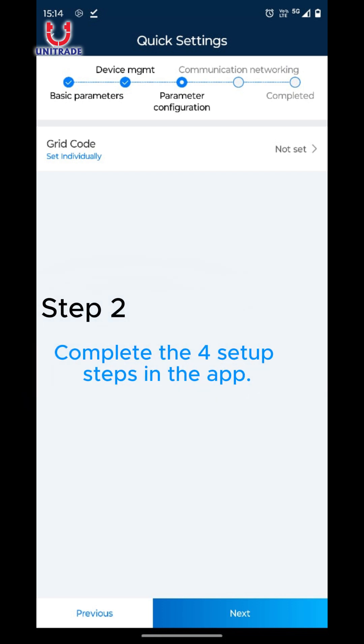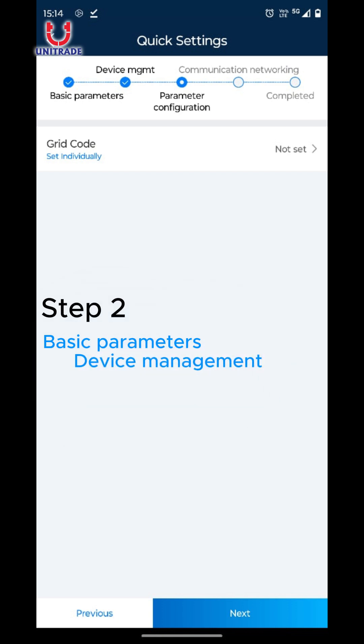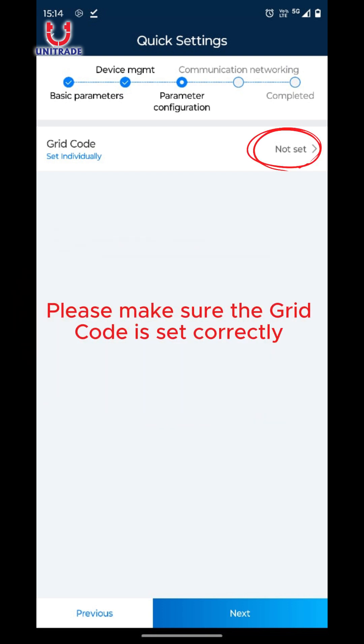Step 2: Complete the 4 setup steps in the app — Basic Parameters, Device Management, Communication Networking, and finally Completion Confirmation. It is important to make sure that the grid code is set correctly. The code is IEC61727.